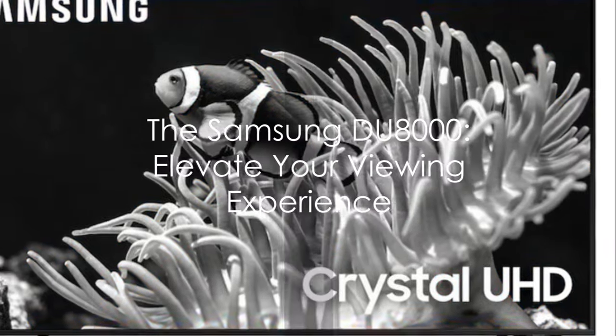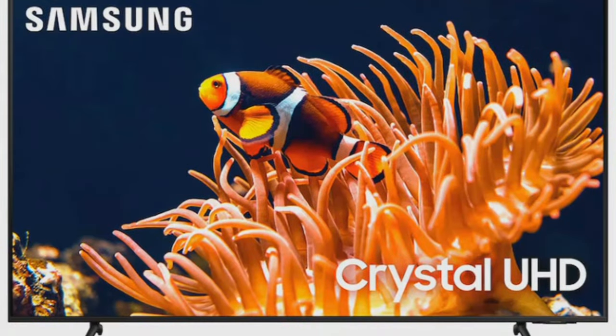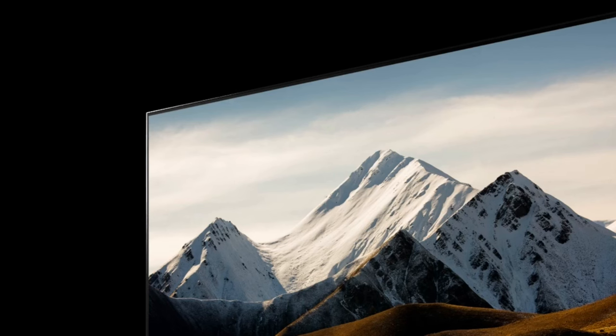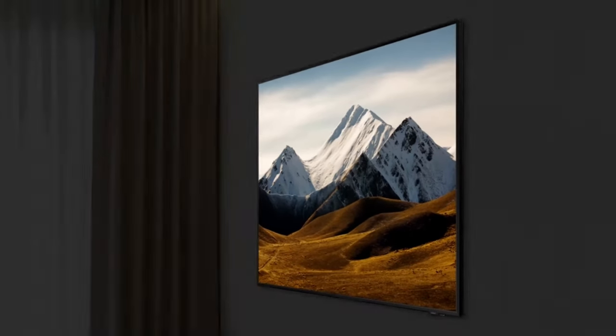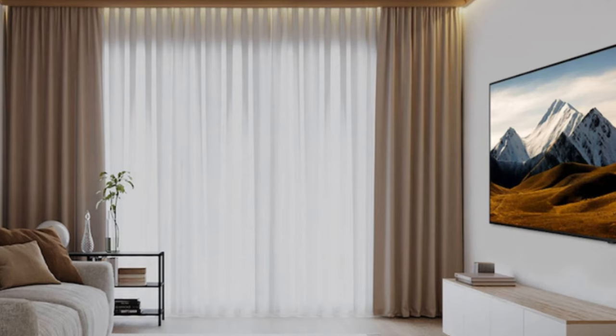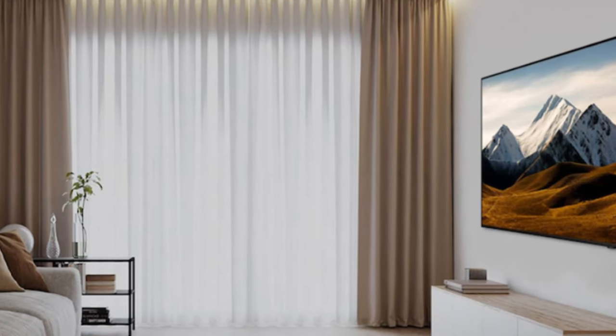Now let's elevate your viewing experience with the DU8000. This refined model takes all the highlighted features of the DU7200 and kicks it up a notch. The DU8000 is designed with an Air Slim panel, blending seamlessly into your wall for a slim, minimalist design. It's not just about aesthetics — it's about creating a viewing experience that's immersive and distraction-free.